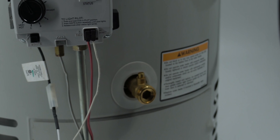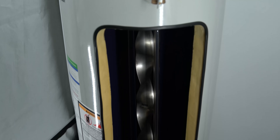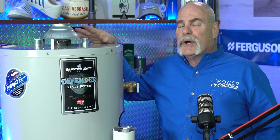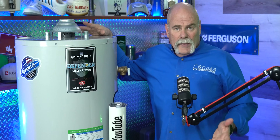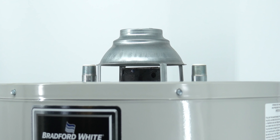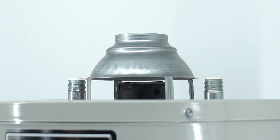Today we're actually talking about the 50-gallon natural gas, six-year warranty water heater — the one we sell more than anything. You can actually tell this is a gas water heater just by looking at it. If you're a homeowner and you're not sure if your water heater is gas or electric — and believe it or not, some people don't know — if your water heater has a flue pipe or a chimney on the top, it's a gas water heater.